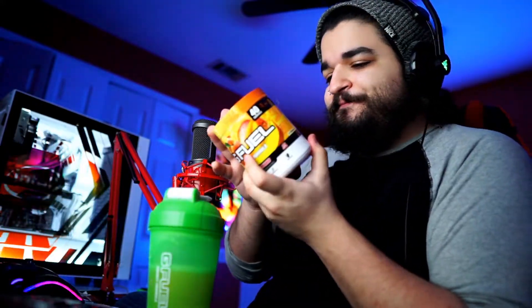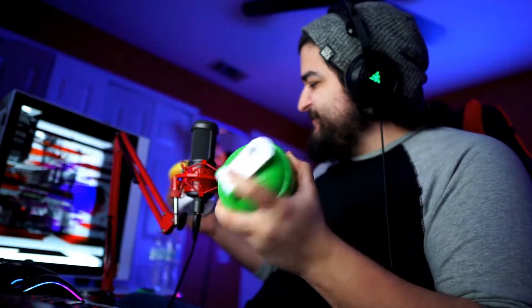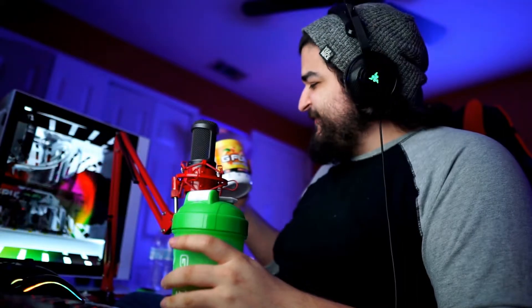It's like liquid peach rings. Let's try it out. Oh man — just as good as I remember. Just as refreshing with some ice cold water. That is so good.